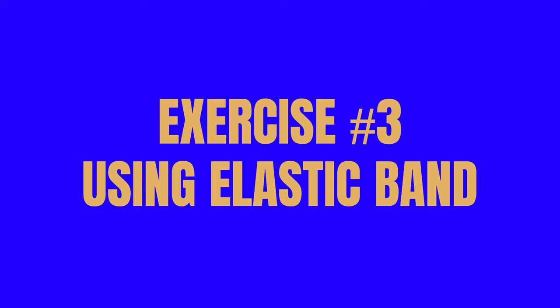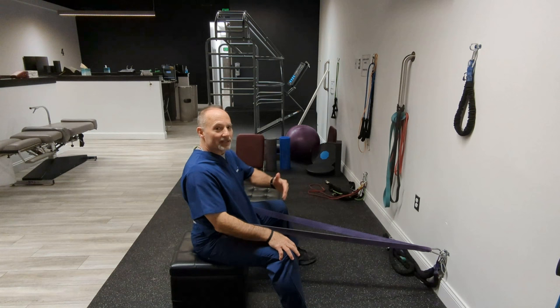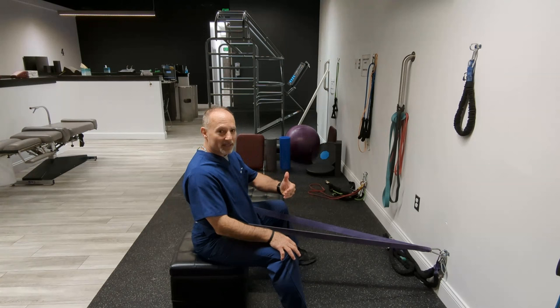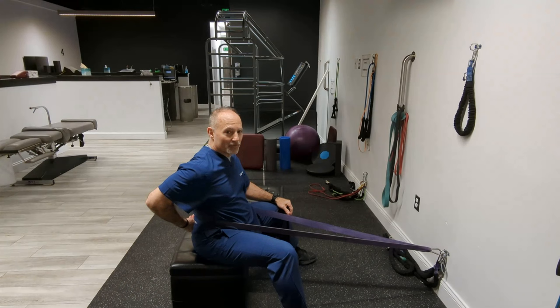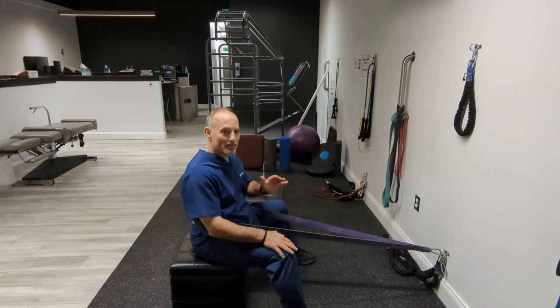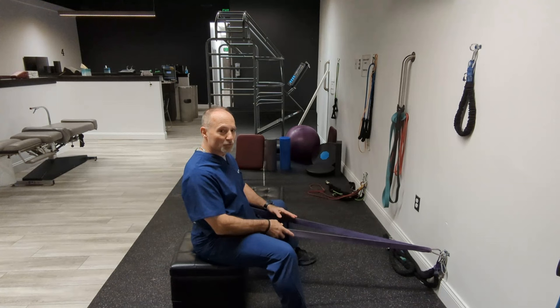This is a lumbar extension exercise with a strong band. Place it wherever it feels best. It depends on what your x-rays look like, but if you don't have a corrective care chiropractor and your MRI says you have a decreased curve, go by the angle that feels best. You can put it at your belt line around L4-L5, or bring it up a couple of inches — go by feel. But the best way is to find a corrective care chiropractor who measures your spine like an engineer.